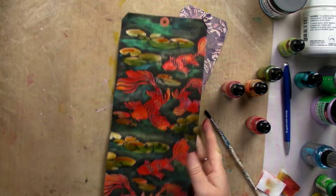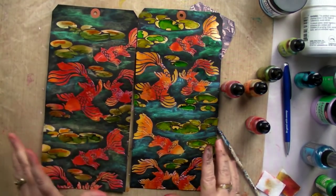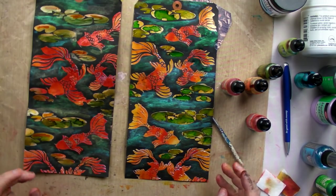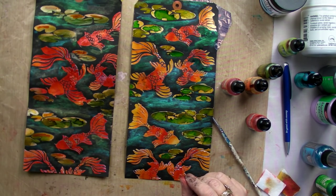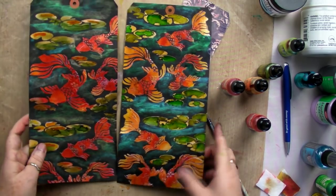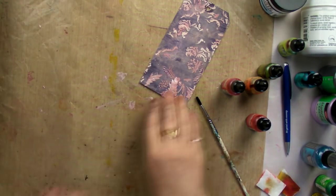See how easy that is to do - two different versions, and you can keep on working them up any way you like. Add detail, stamp over these a little bit if you want texture on them - you'd have to use your archival inks then. Playing is fun. There's lots of other ways to get texture and lots of other ways to have fun.